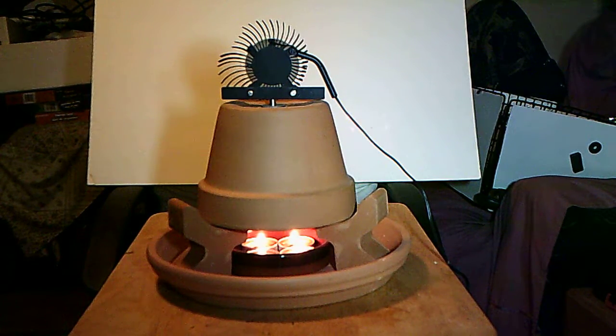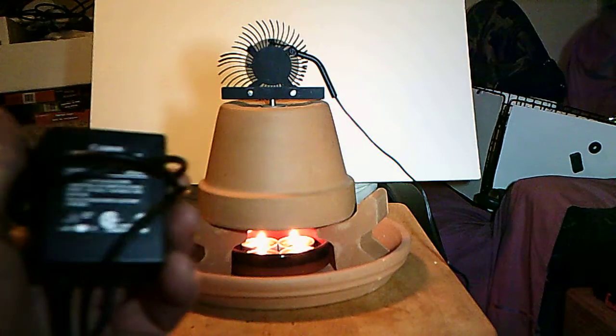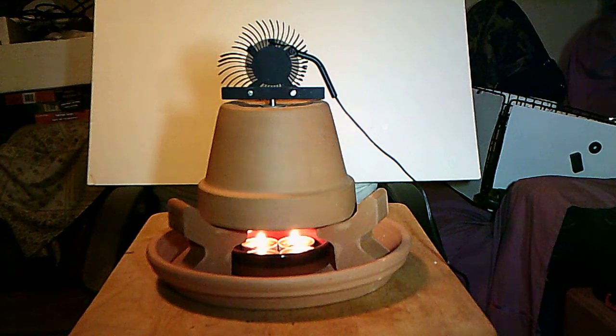Attached to that is an old computer CPU fan. The CPU fan is driven by one of your basic power cubes — it runs around 3 to 4 volts and controls the speed of the fan. Ideally, if you run the fan too fast or have a bigger fan, it'll pull in cool air and all you'll get is cool air in, cool air out. I do have another version where I put a variable rheostat on it so you can vary the speed using a conventional computer box fan.